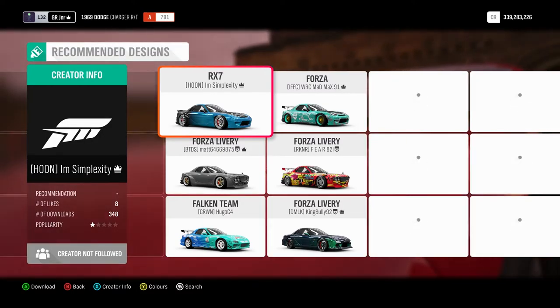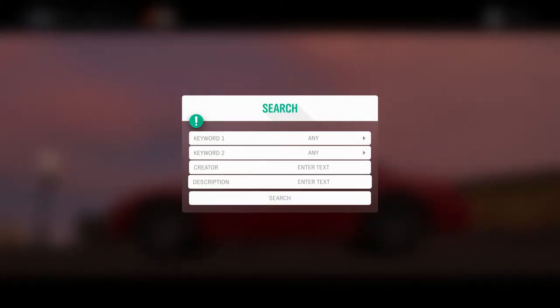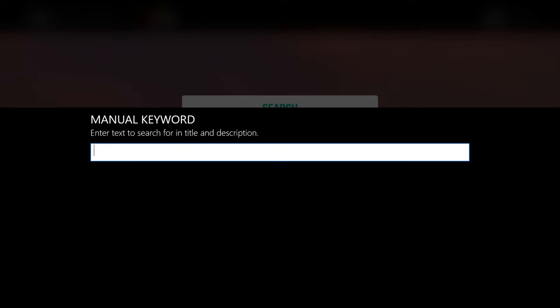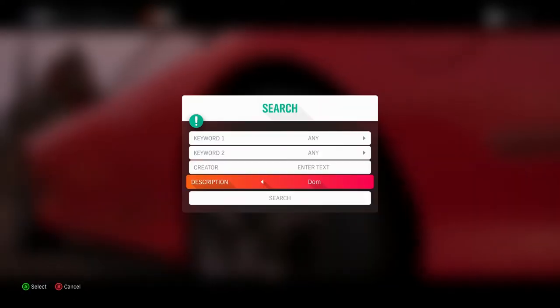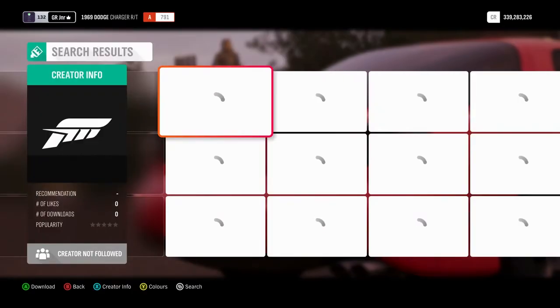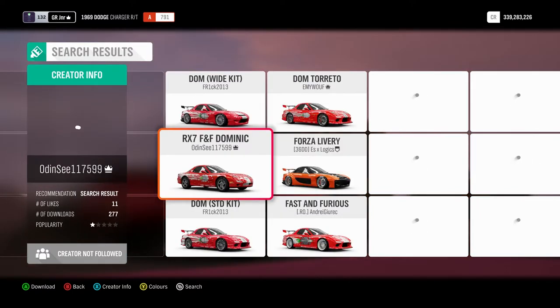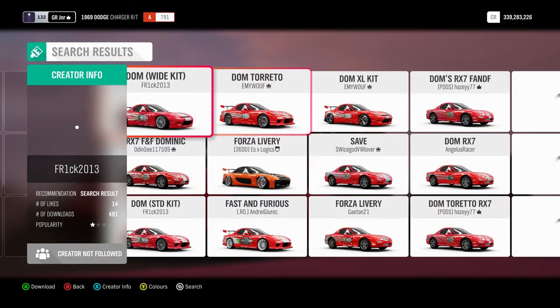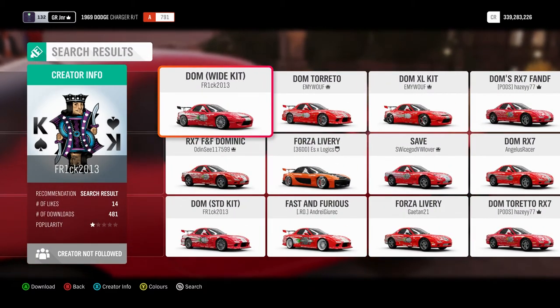What you want to do is click in the search bar and in the description, if you type in 'dom,' there should be a selection come up of RX7 liveries that are similar to the one he had in the actual movie. When they load, I just find the most popular one to see how accurate it is. This seems to be the most popular one so I'm going to go with this one — download it, you guys can do the same.